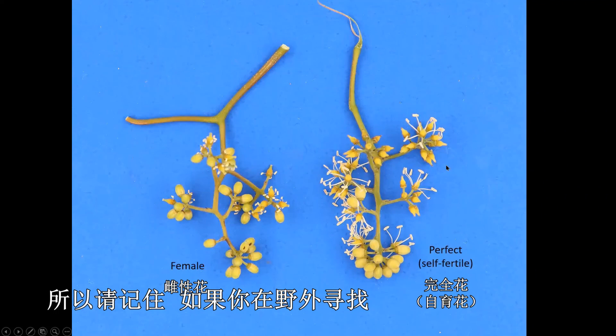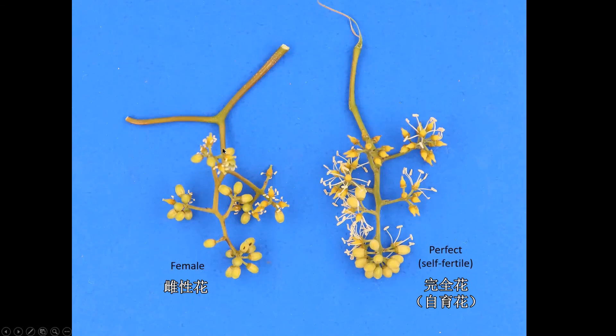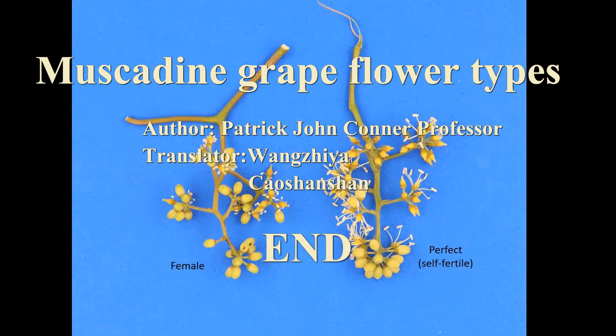Remember, if you're out looking in the wild you'll only see male or female vines, whereas if you're looking in a vineyard with a vine you've bought, it's either going to be female or perfect. Thank you.